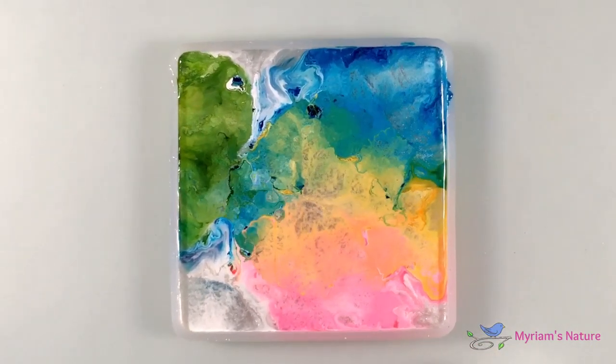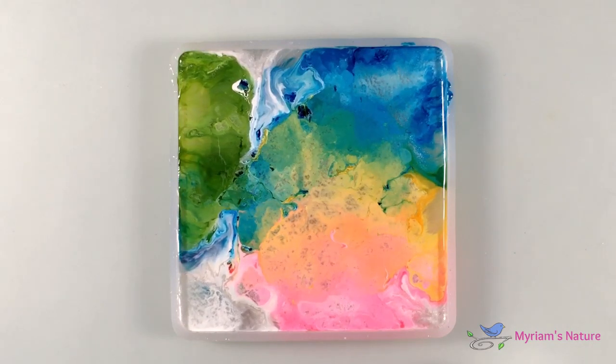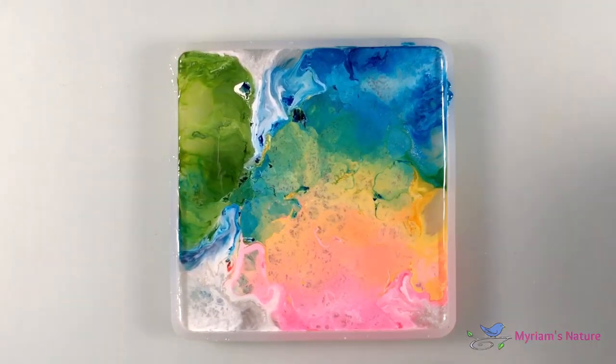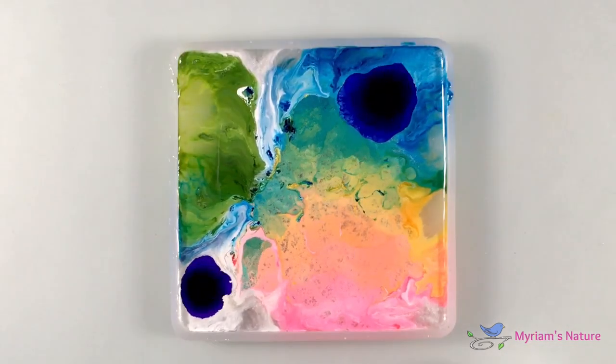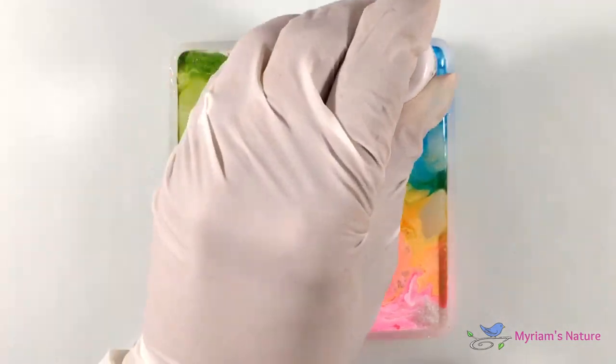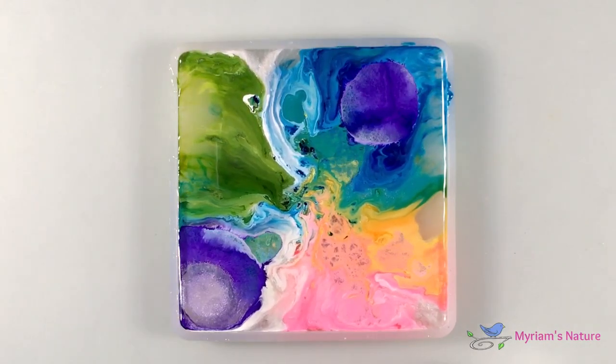It's crazy fun to watch it play on the surface, so have a lot of fun with this. I'm going to let the inks do their thing for a while before deciding where I can add some blue violet, followed by some white to push that down. And what the heck, some more pearl for fun.